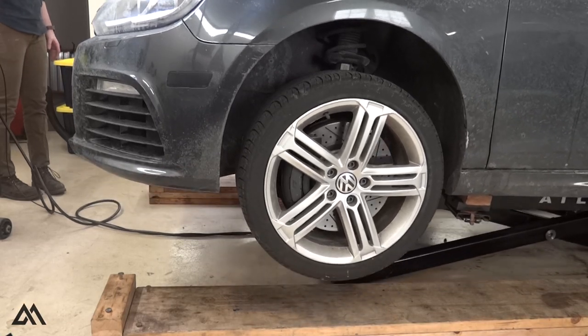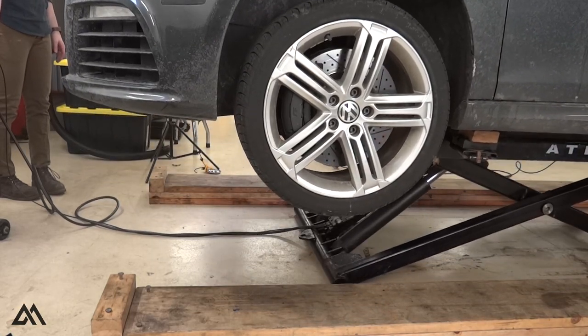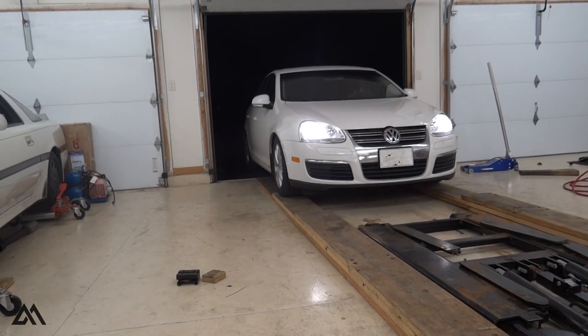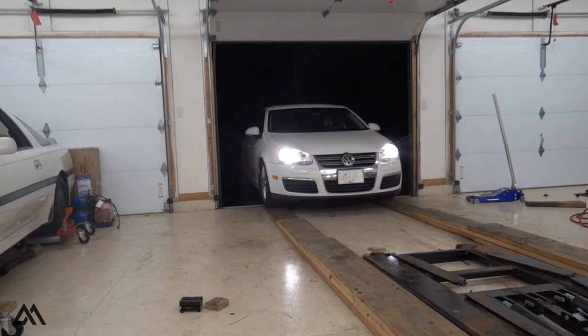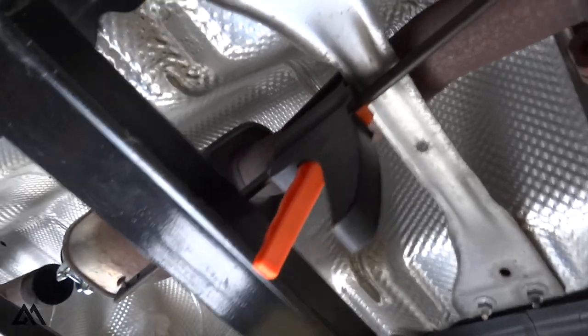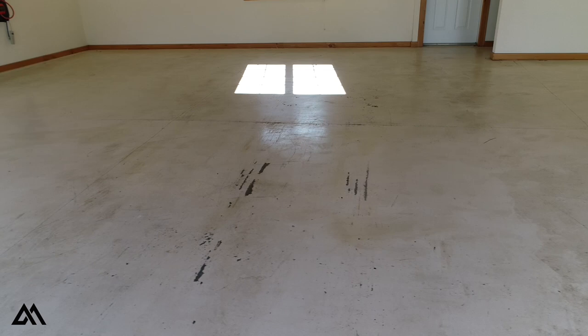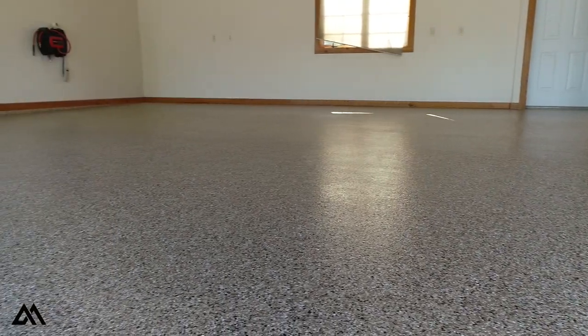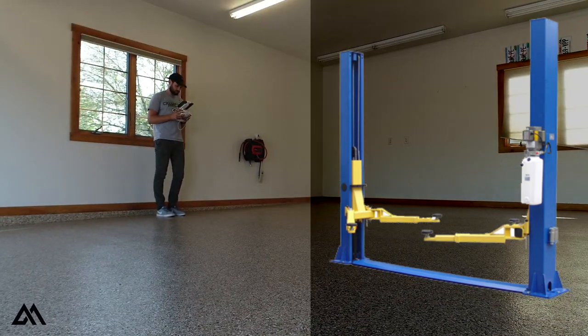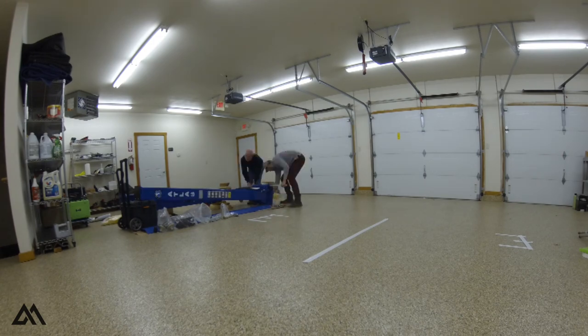If you're familiar with this channel, you'll know that I've been using the Atlas three-ton scissor lift for a while, and I did do a brief review on that lift — I'll link that up in the information card. The scissor lift was great for much of the work I was doing on my vehicle; however, it limits access directly underneath. For that reason, and to preserve the new epoxy floors, we decided to install the Atlas VP8000 two-post lift. I'm going to play a time-lapse to show you the installation process.